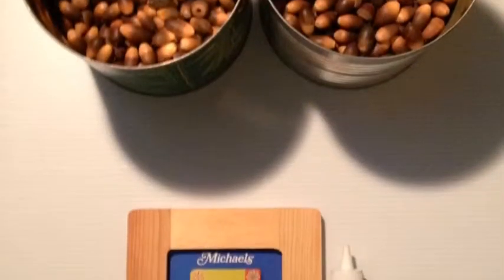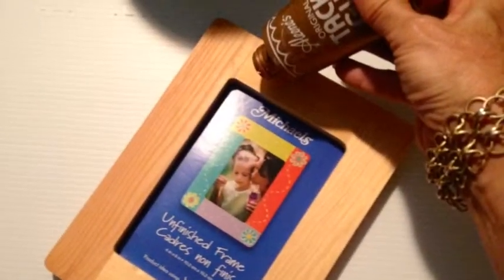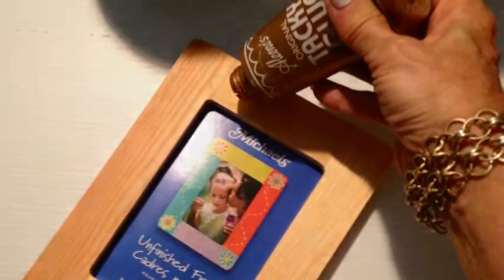Hi everyone! I have been collecting these acorn seeds for quite a while now, so I thought I would make a frame of them. I used a flat front frame and some tacky glue.